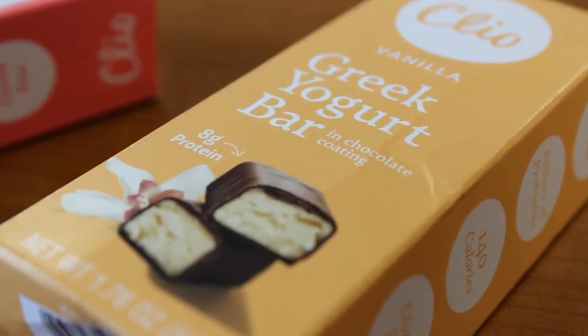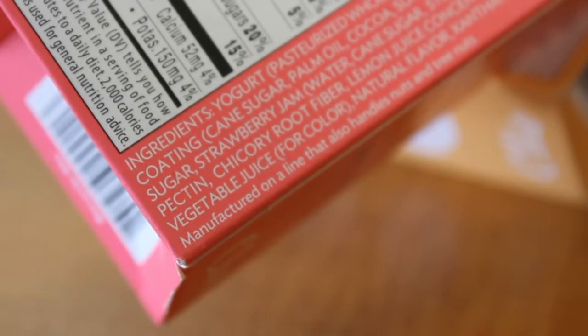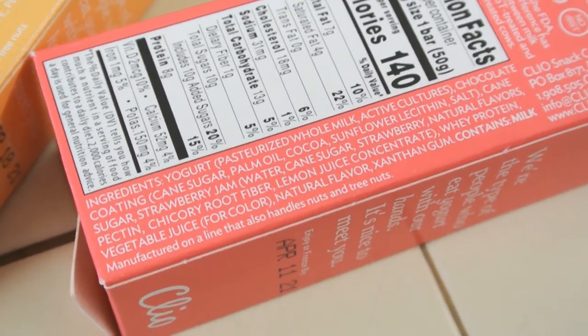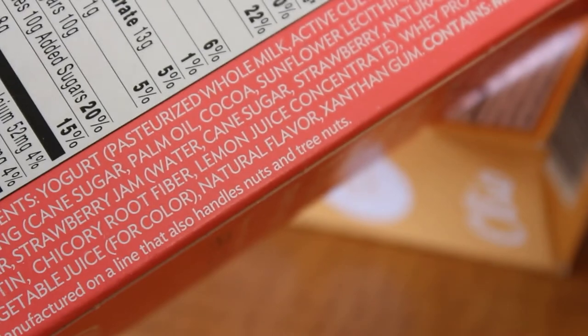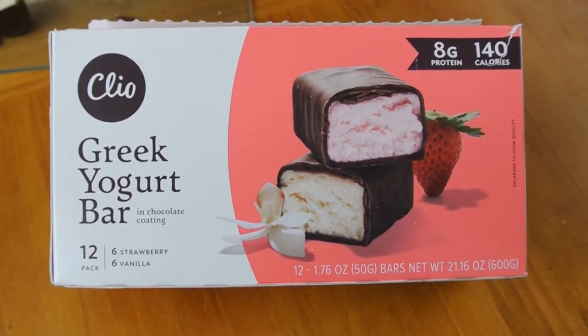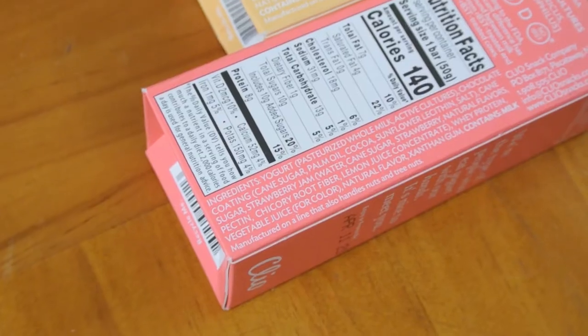The ingredients include yogurt, pasteurized whole milk, active cultures — that's good. Chocolate coating has cane sugar, palm oil, cocoa, sunflower lecithin, salt. The strawberry has strawberry jam, water, cane sugar, strawberry, natural flavors, pectin, chicory root fiber, lemon juice concentrate, and whey protein. I'm sorry, I need to make the pun — no whey! Whey protein powder is in here. Why don't they advertise it on the front? Maybe if you see whey, you'd expect a lot of protein like a protein bar, versus eight grams. Other ingredients: vegetable juice for color, natural flavors, xanthan gum, milk.